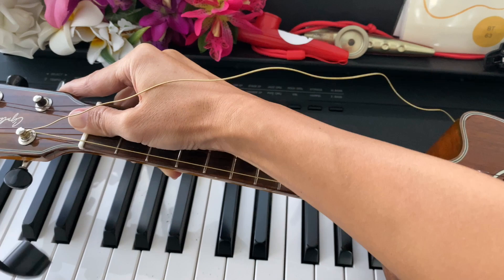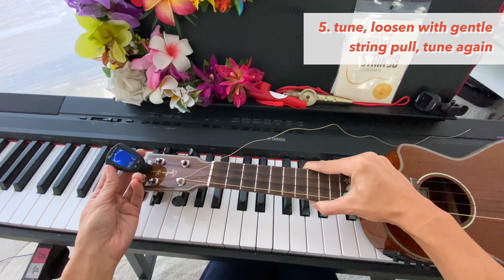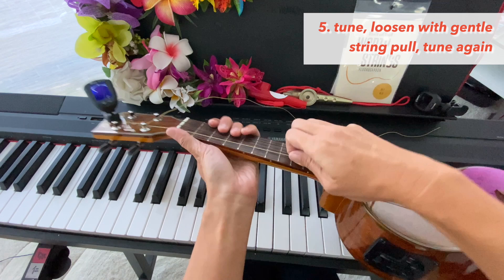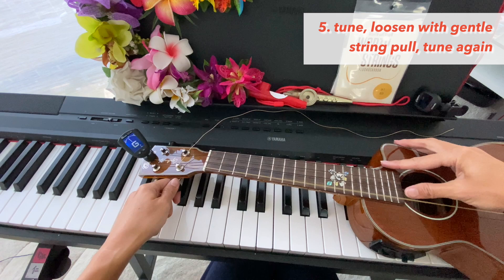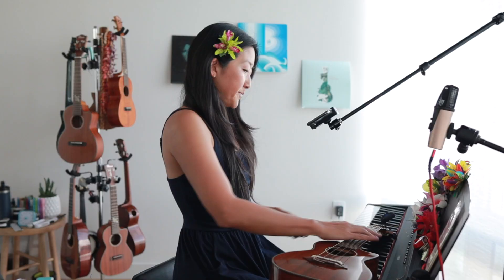That's already pretty close. You can throw a tuner on there and get it tuned to G. You can do a gentle pull on the string to help loosen it up. You're going to have to tune it several times before it's ready to play. Doing that little light string pull helps it get in tune faster. First string done — let's go to string number two.